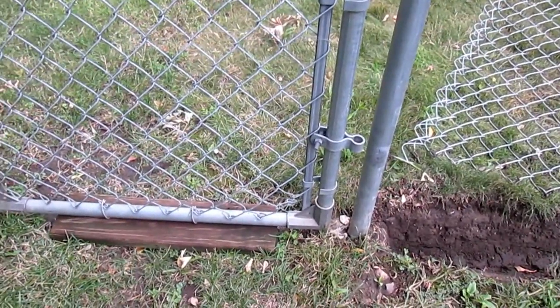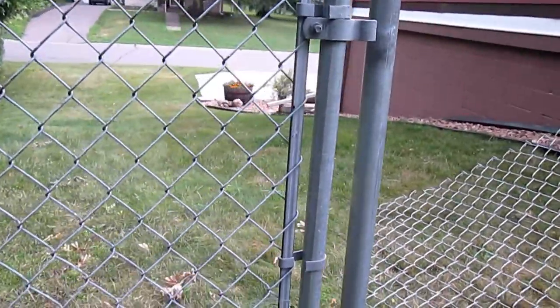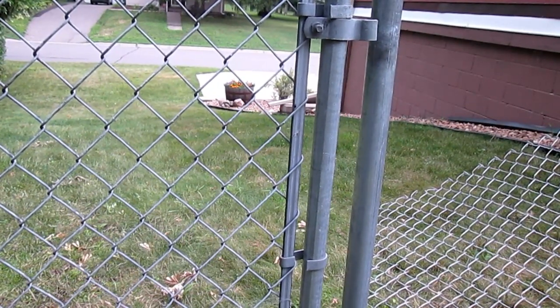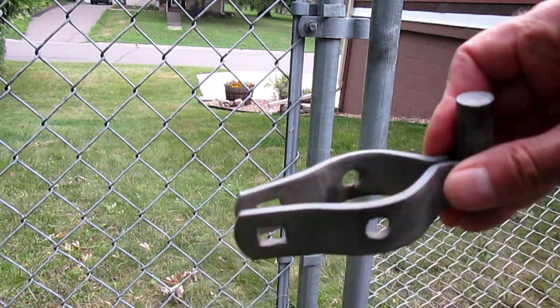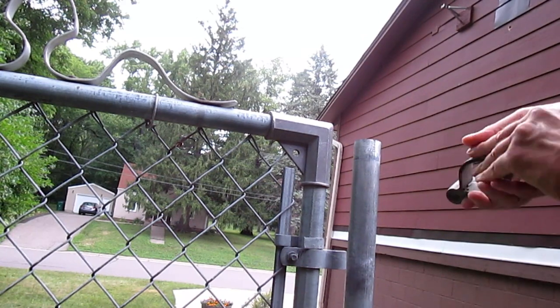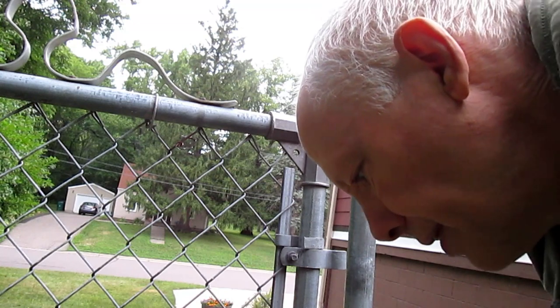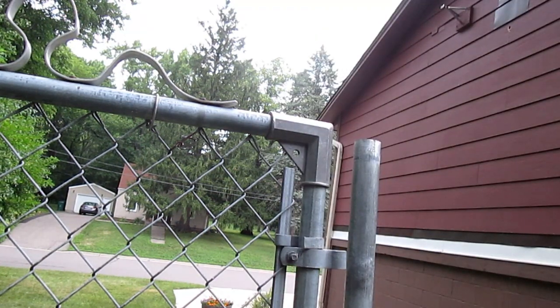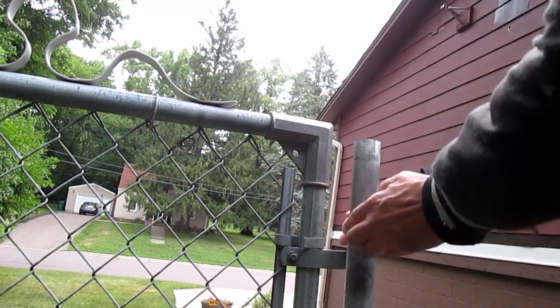Now I'm going to slide the hinge on the top of this post and put that one down — bottom first, then this one on for the top.